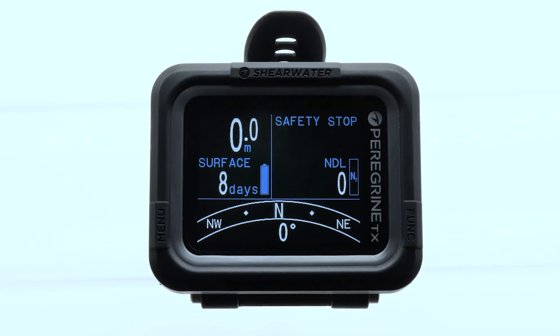That's a quick rundown of the compass features and calibration, and we hope you'll find that's a useful tool. In order to get the best use of it, you'll need to make sure that you calibrate it properly.